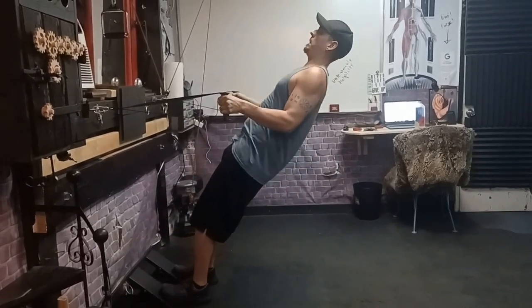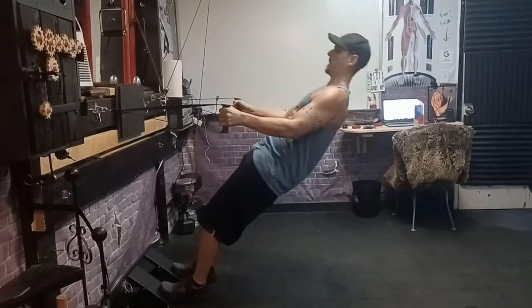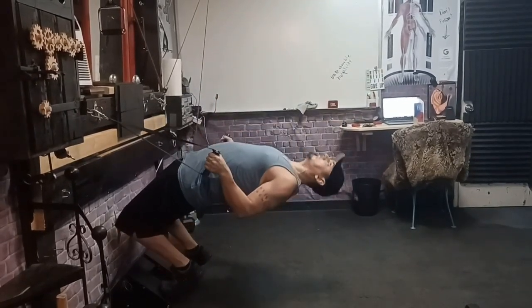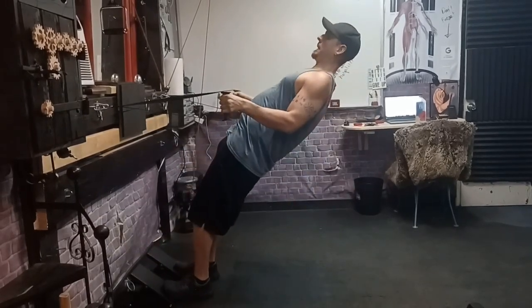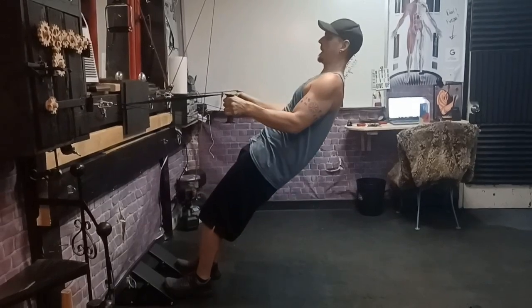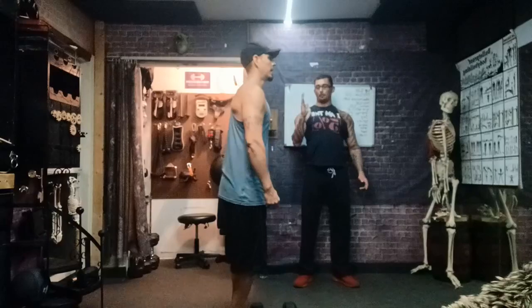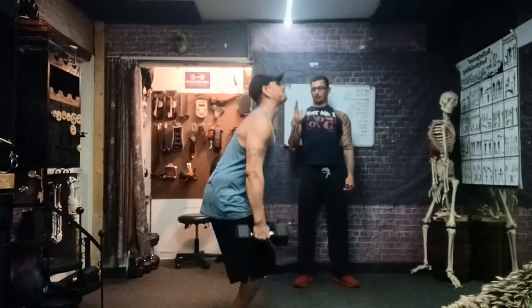Keep the chest high. Keep that pelvis forward. And again. Up nice and easy. Slowly forward. Slowly straighten. Forward. Your back stays vertical, the heels come up. You probably have a vertical back, don't you? There we go. Vertical.